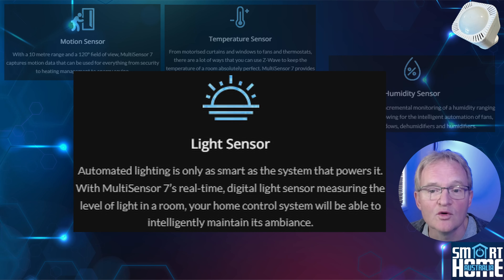The fourth sensor is for luminosity, or lux levels as it's known. It has a range between 0 and 30,000 lux and, unlike a lot of sensors, this one seems to be accurate enough to consistently and reliably trigger automations based on the reported levels. Some sensors give you subjective readings like low, medium or high, or others that seem to be far off the actual reading — but not this one.